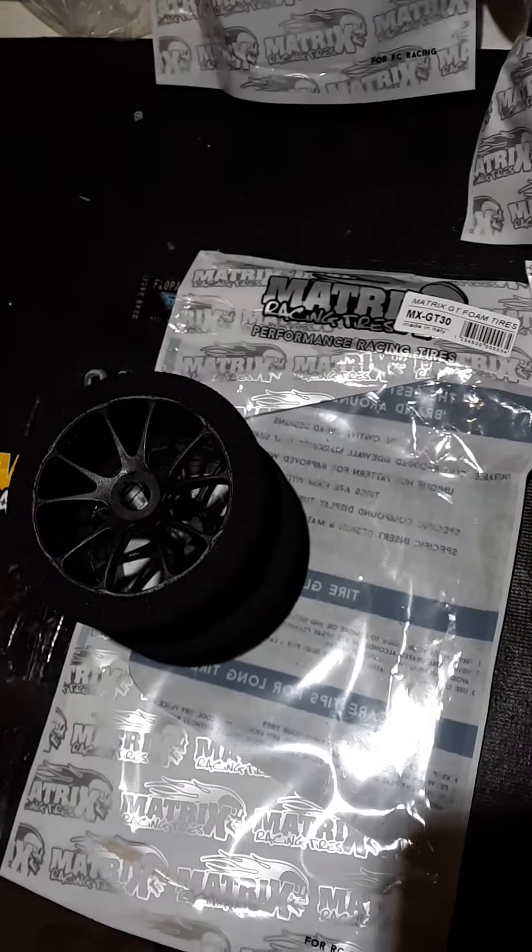The first day they released them, someone had put a post on Facebook — ordered a couple sets. The very next day he said, 'Wow, I can't believe they're here already.' They're good foams, guys. I took them out and like I said, I was excited to get home. I wanted to try these things out really bad.